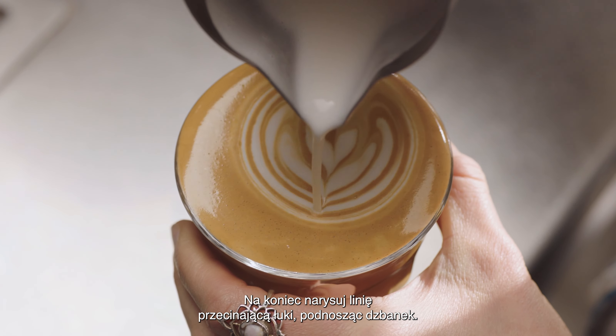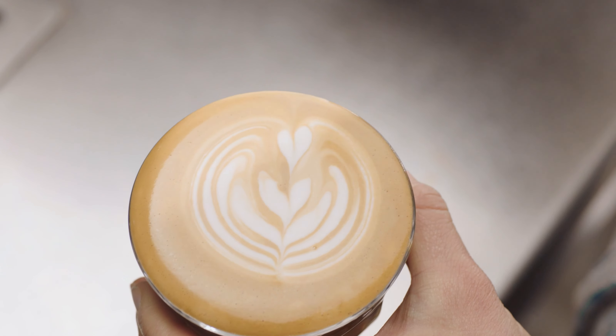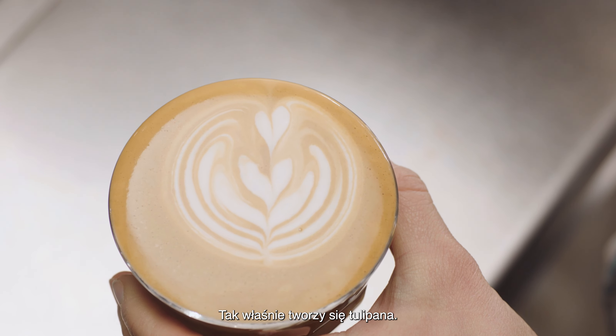Then pour through the arcs, lifting the jug to finish. And that is how you create a tulip.